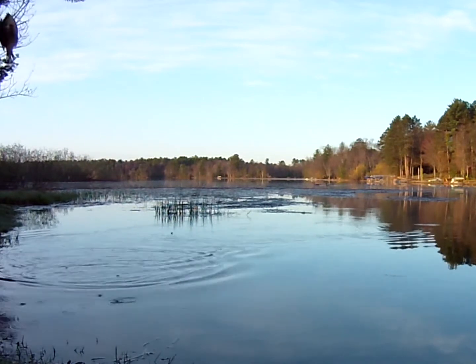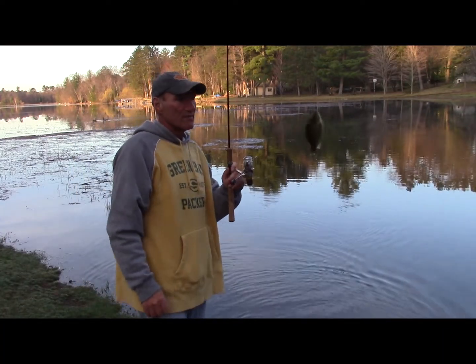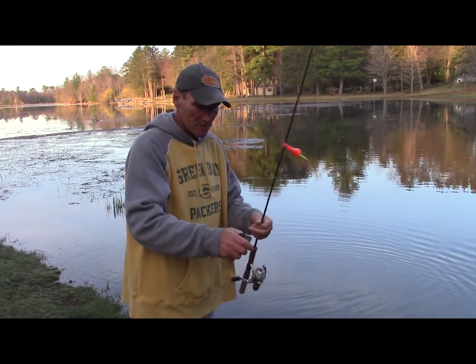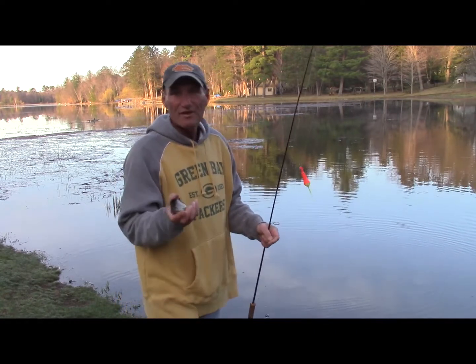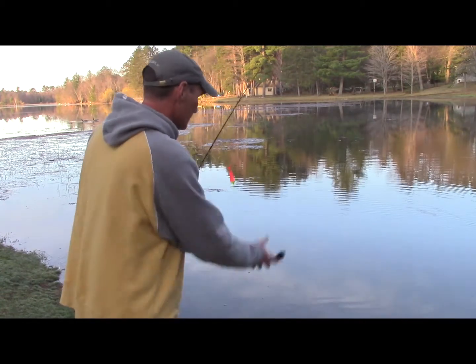It's great for any age — when we say great for any age, we mean it. Here's a little gill — not a bad little bluegill. That's how easy it is to catch these fish. It's super simple. Let's try it again and see if we can get another one.